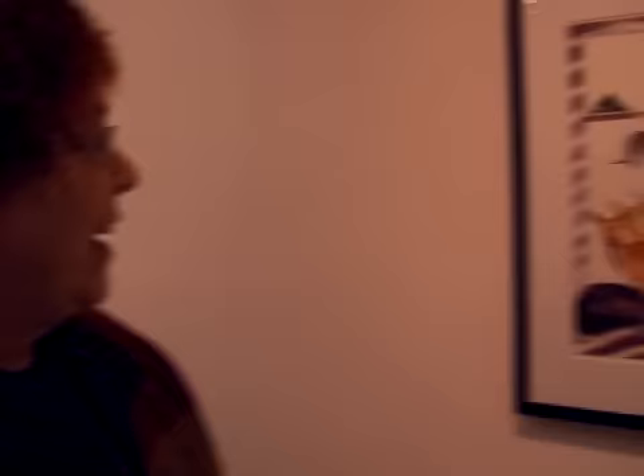This one's called Spirit Gesture, and my original thought was that it was about the disappearance of the species — I saw them going from reality to less real. But someone else looked at it and said it was coming into existence. So I think that's up to each person. These two works are almost black and white, but with some color.